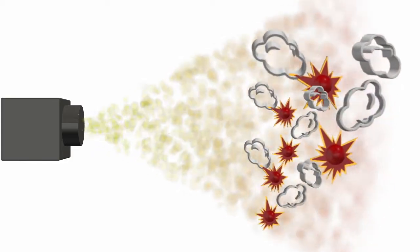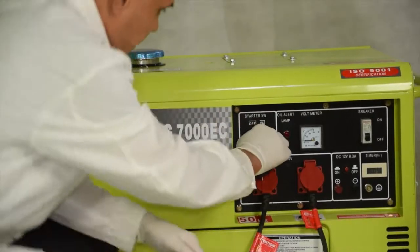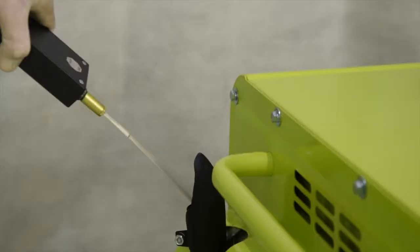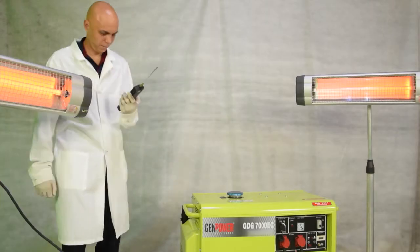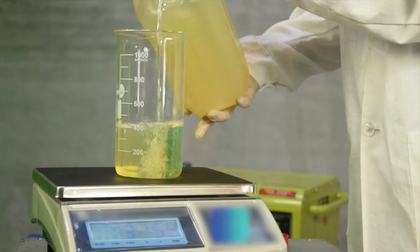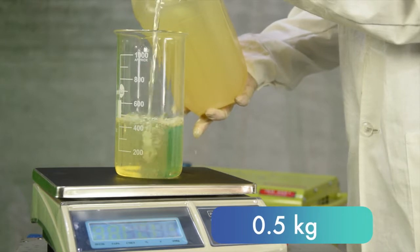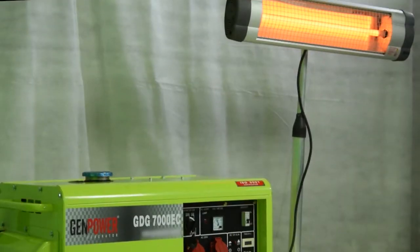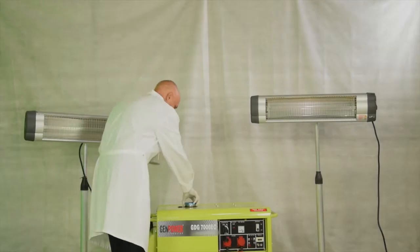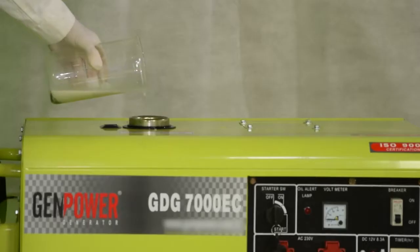In this experiment, we tested the fuel with a 5.5 kW diesel generator running at constant RPM. We connected electrical systems to the generator to match its maximum load. We initially filled the generator tank with 0.5 liters of regular diesel fuel and timed the duration of its running, monitoring the voltmeter indications under load, then repeated the run using the emulsion.